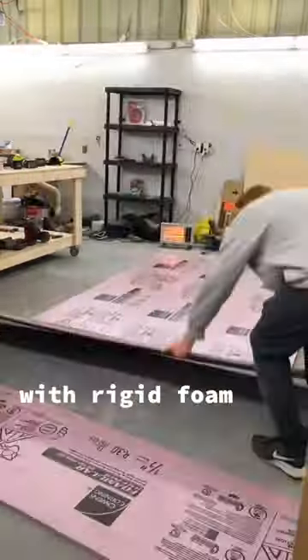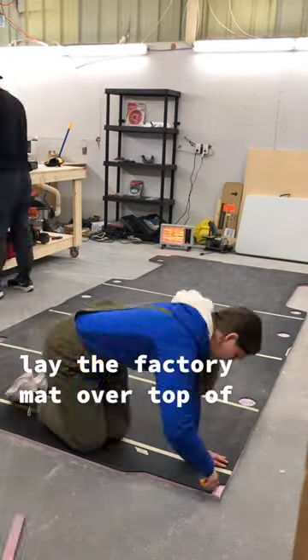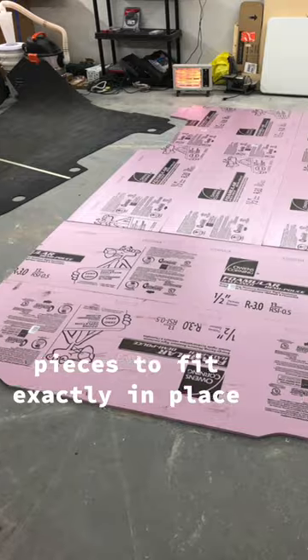Here's how we built a bomb floating subfloor in our newest camper van. First, we're going to need to insulate with rigid foam boards. We're going to lay out all the pieces on the floor and then lay the factory mat over top of that, so we can trim all the pieces to fit exactly in place.